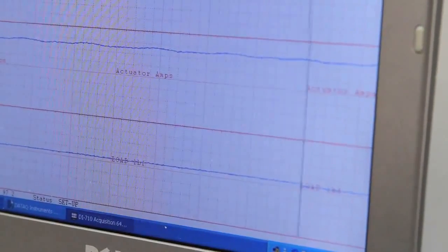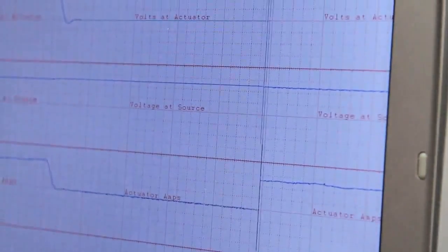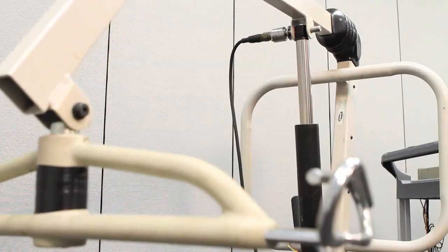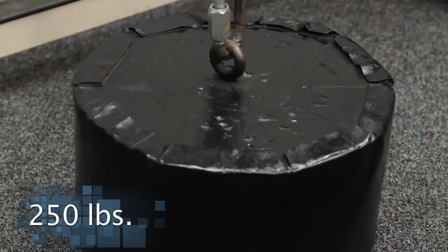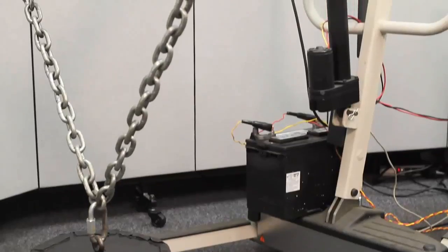On the screen, you can see the load changing, the voltage dropping, and inrush current. We can use this setup to determine if the load given in the original specification is correct, the current draw, the voltage, and then optimize the actuator to fit this application better.